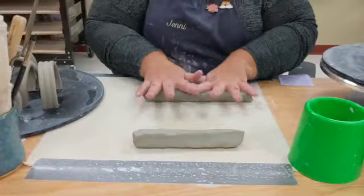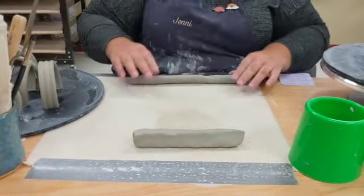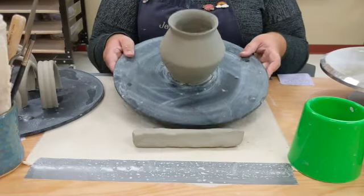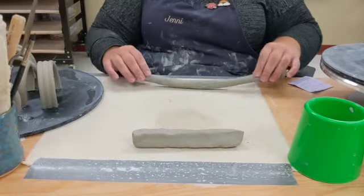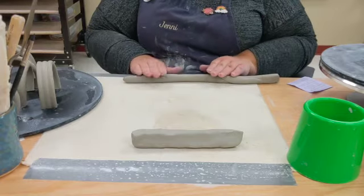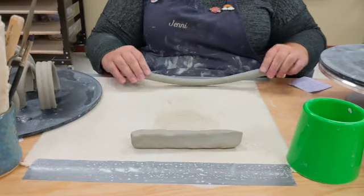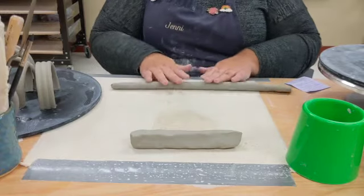The first one is a coil handle. I'm gonna roll a nice coil. I don't want it to be too thin because my mug here is kind of big, so I don't want a super thin handle — it needs to hold up the mug once it's fired. Once you put your handle on your clay mug before it's fired, you should never pick up your mug by the handle until it's bisqueware.